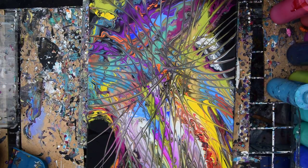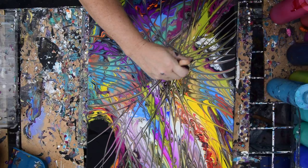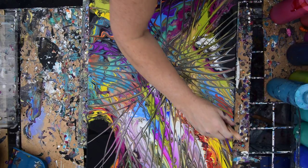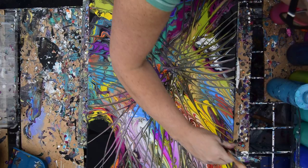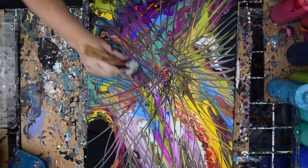Gotta do everything once. If it occurs to you, there must be a reason. If you scrape up your canvas, give it a second. If it doesn't go down, you can tap right in there. That's just too much fun. I think it's so much fun, if I'm not careful, I'll go past the point of no return.